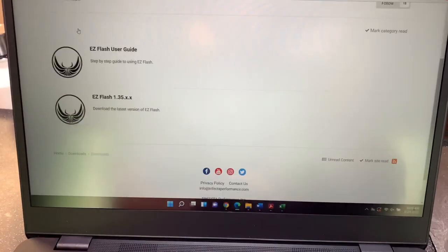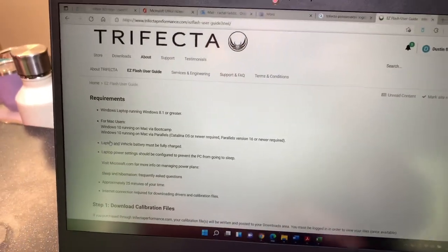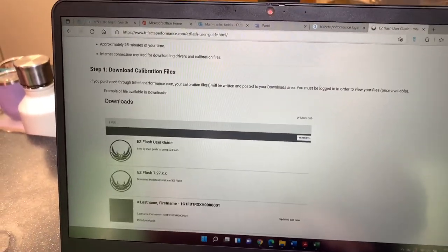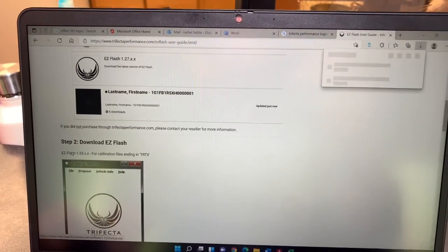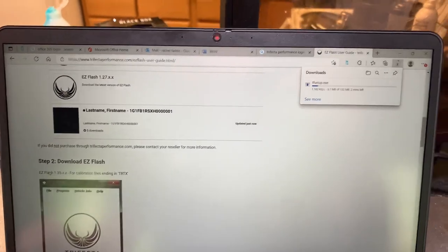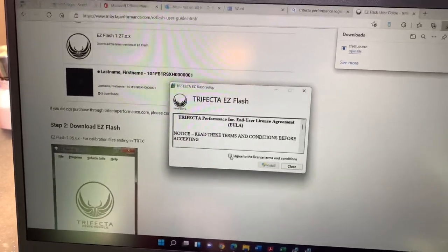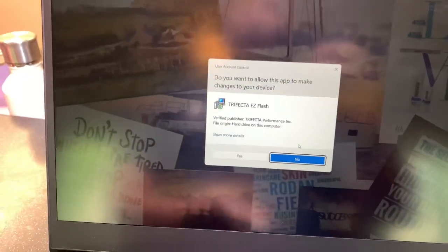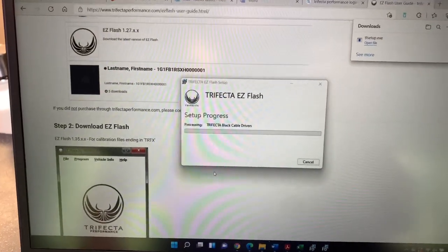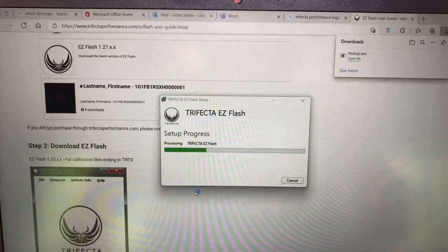You'll sign on to the Trifecta website, go to downloads, and this is the guide. It shows you exactly what it's going to look like where it says last name, first name — that's your actual tune download. First let's download the Easy Flash. This area is sped up but in real time it takes about 5 minutes to install. We're in Fairbanks, Alaska so we're working off of like 1980s internet speed, so it's probably going to be a lot faster where you are.